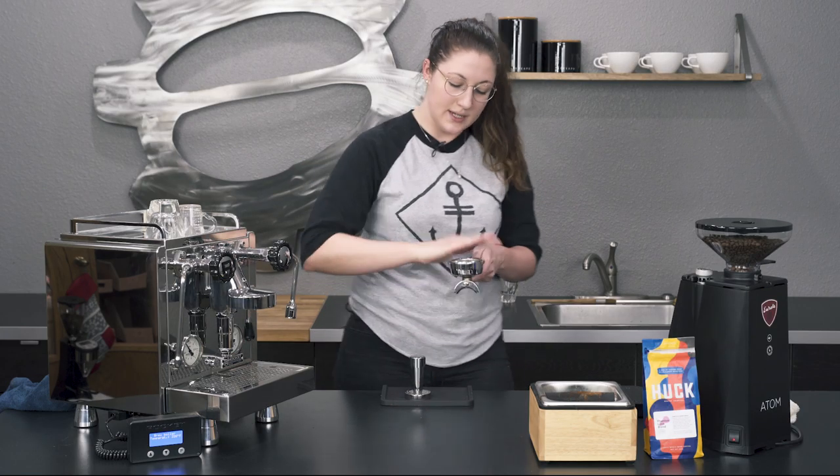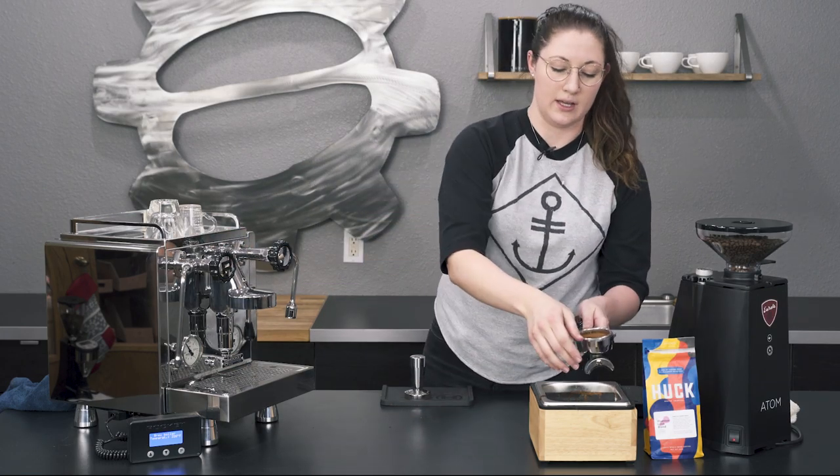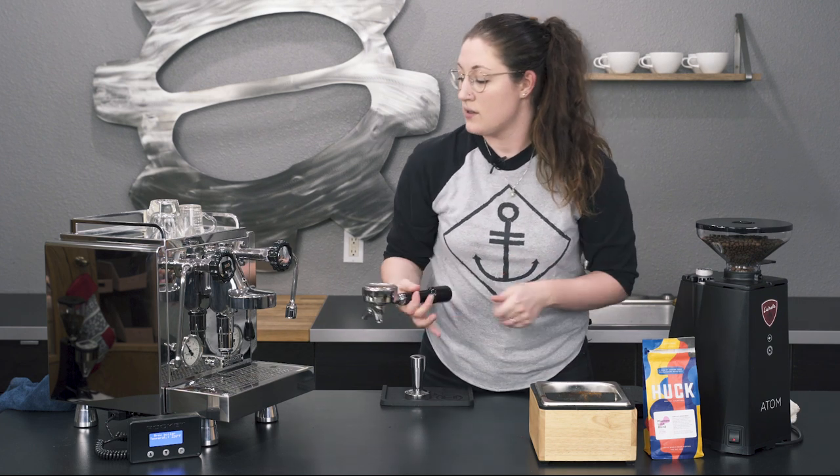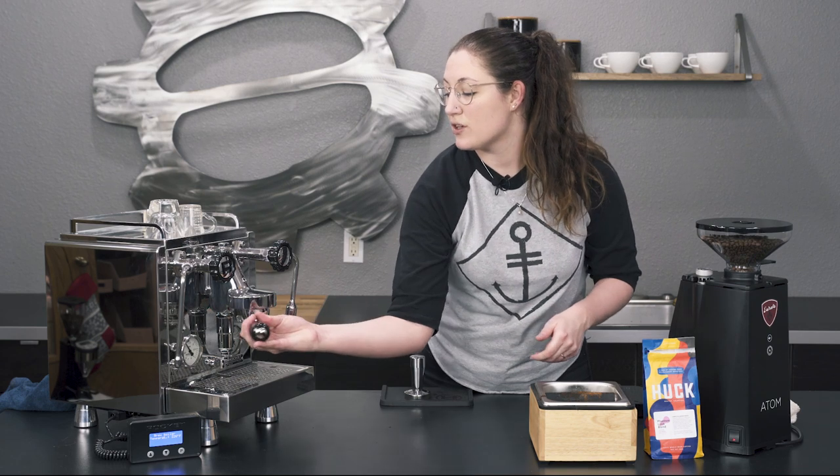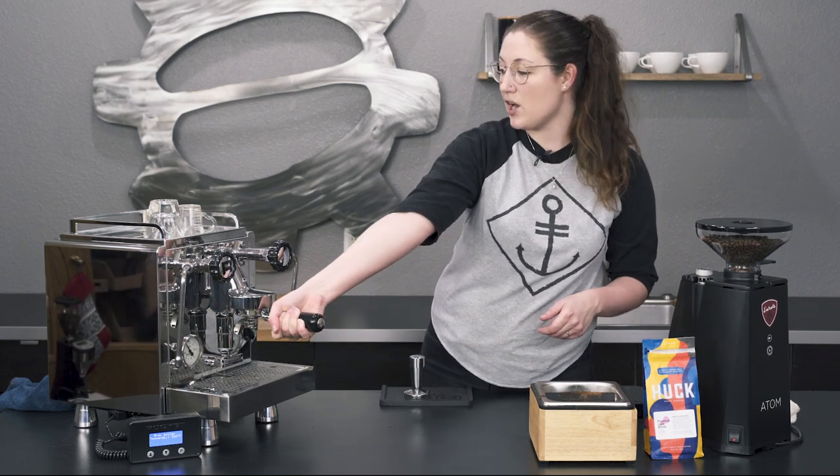I try to be as even as possible with my tamp and brush away any excess. It's a dual boiler, so I don't have to flush it, but I just like to make sure there's no coffee left over from the last shot.